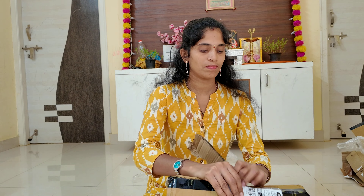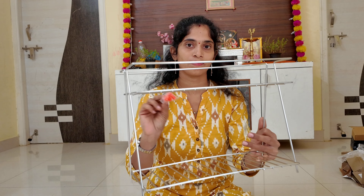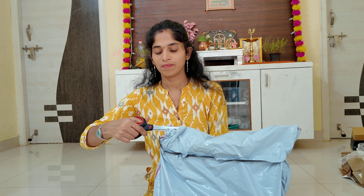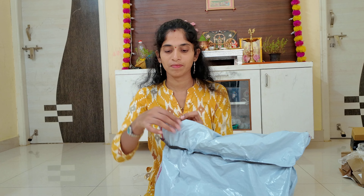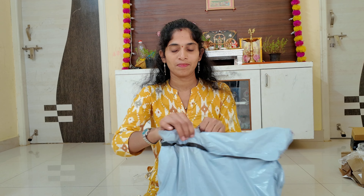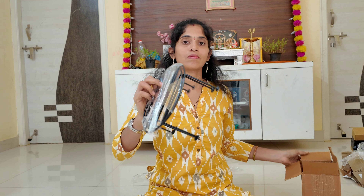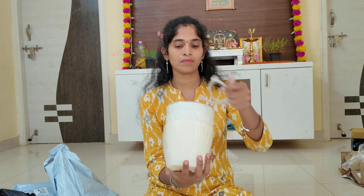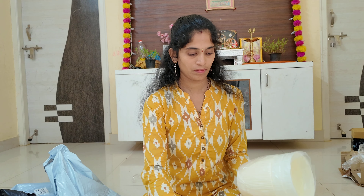I also have a glass of oil and glass. I also have a stand in a corner. This stand is very useful for me. I also have a purchase of this stand. Here we have two stands. This is a part of the corner. This is very useful.